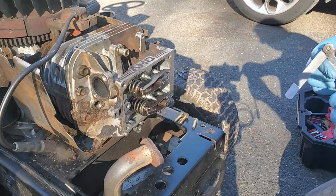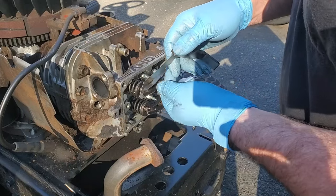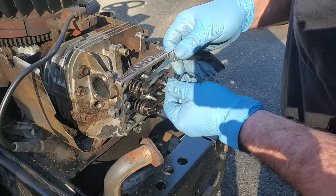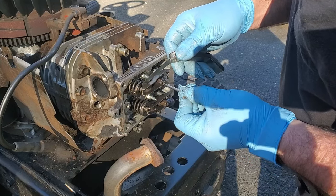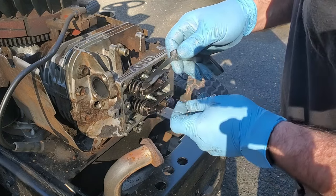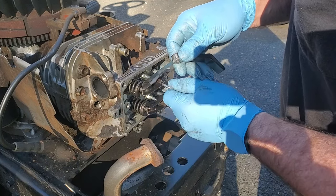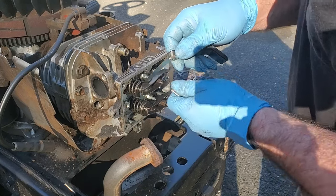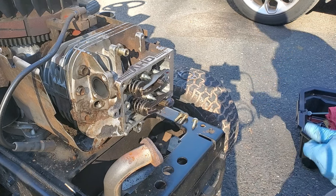And now six for the exhaust. All right - second time's a charm, right?